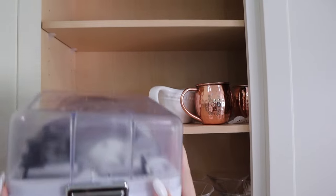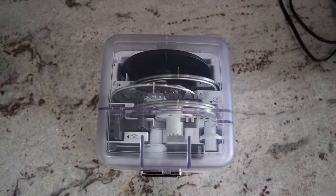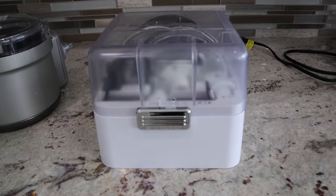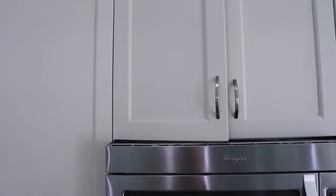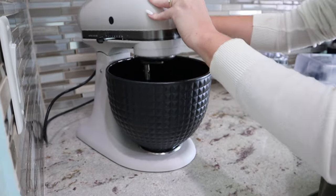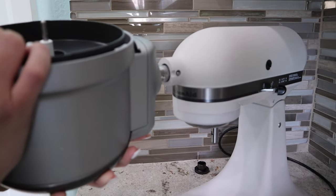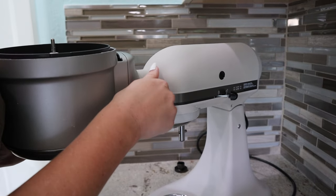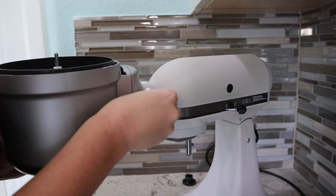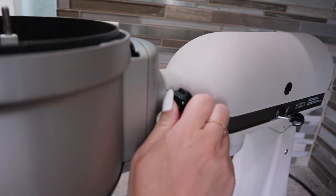So I took out the box that I store in the cabinet with all the blades and the discs. It comes in a nice little case so you can put it all away and keep it stored together, which is nice. Then I also grabbed the actual attachment machine out of the cupboard along with the lid. To get started, I always remove the bowl first, then the attachment hub, and assemble the food processor attachment.